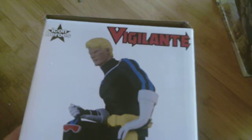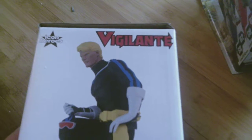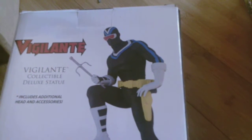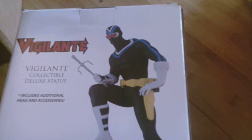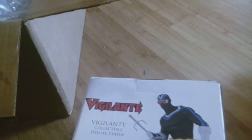You can see on the side it comes with his unmasked head, with bright blonde hair. But I'll probably be displaying him with the masked side. Anyway, it's been six minutes, so that's my package from Big Bad Toy Store. Thank you very much for watching and have a nice day.